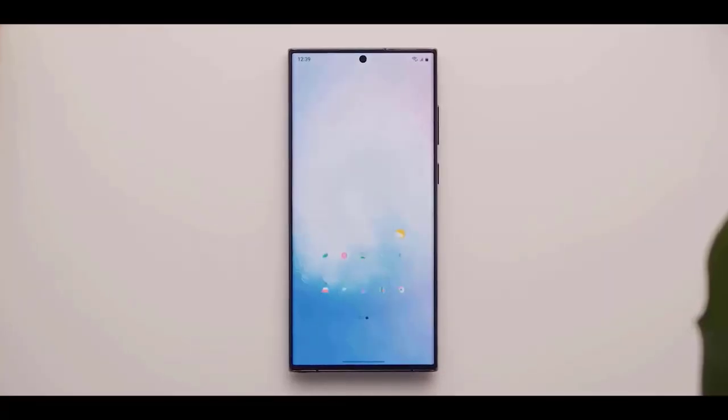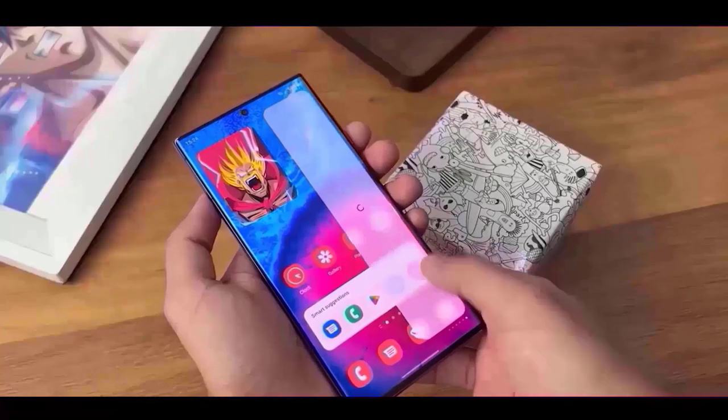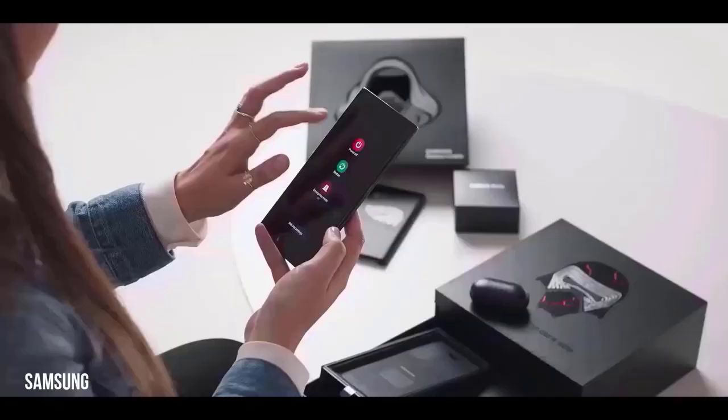Another feature that I particularly like about the S23 Ultra, based on these dummy units, is its beautiful flat display. Flat screens are easier to operate and there are fewer inadvertent touches.